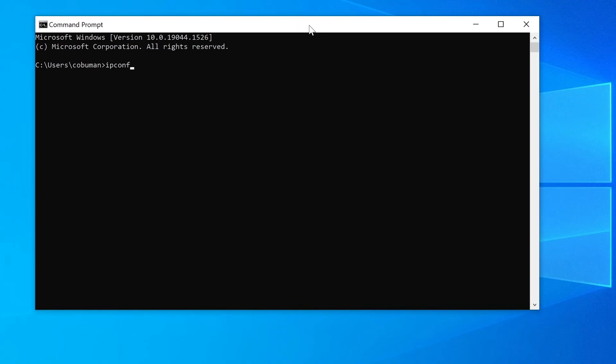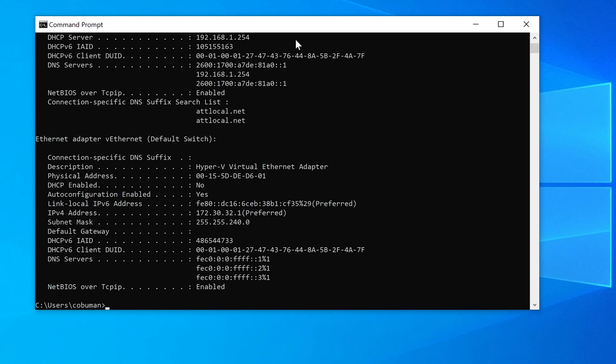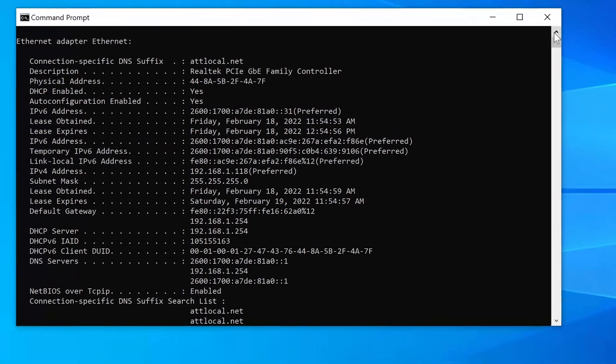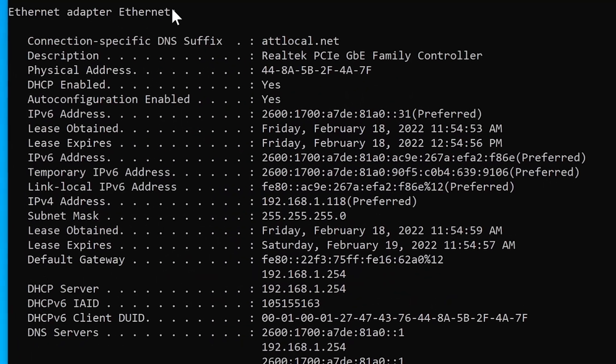Let's do 'ipconfig /all' and I want to show you something here. Here is my ethernet adapter — this is what my computer is plugged into, and it's directly connected just like all my other computers from the router that's been set up as a bridge. You have to make sure your old router's physical IP address is set up on the same subnet. Here is the default gateway — that's where your router is.